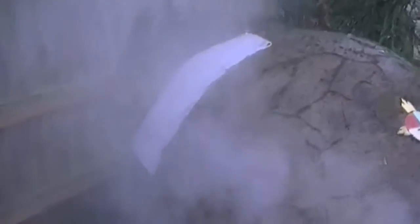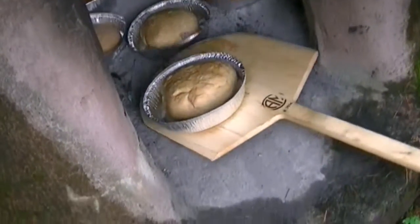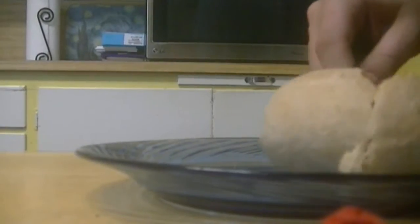Now remember, when you put the bread in, make sure you leave it in there for 45 minutes so it comes out very natural. Now after your 45 minutes, it should be done. To find out, just go ahead and take it out and grab a piece of bread and open it.